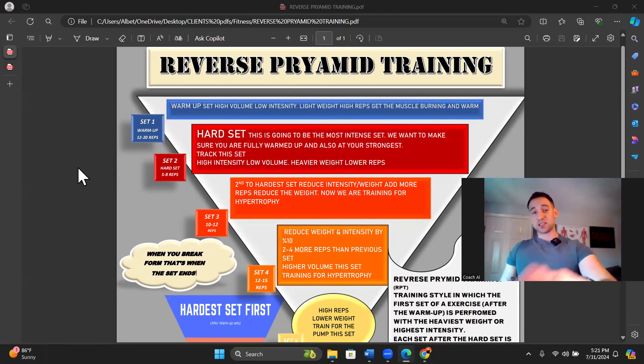Set two — really the hard set, the most intense set. Make sure you are fully warmed up and at your strongest, and track this set. This is the set I want you to figure out how to track effectively. What I do is put it in my notes app right after I hit it and screenshot it. I look back every time I'm about to hit that exercise again. If you fill it out on the check-in and put it into your workouts, we will have it tracked automatically.